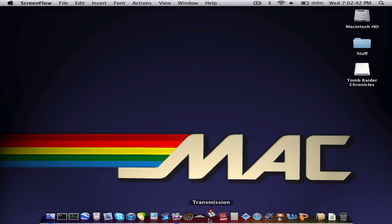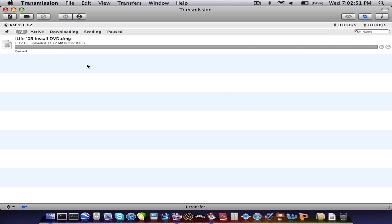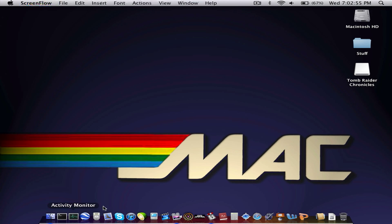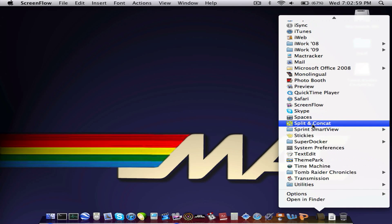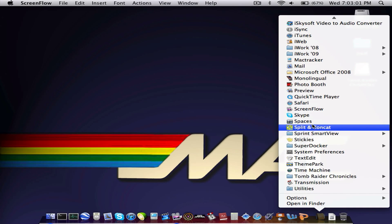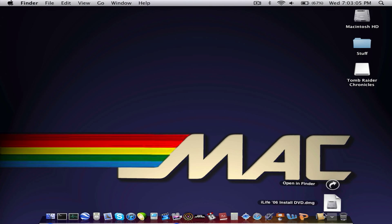I'll show you Transmission. If you don't know what Transmission is, it's a torrent client — I recommend it, it's really good. It launched pretty fast. Down here I have the Spaces dock where you can launch all your applications like that. By the way, this is running Leopard.